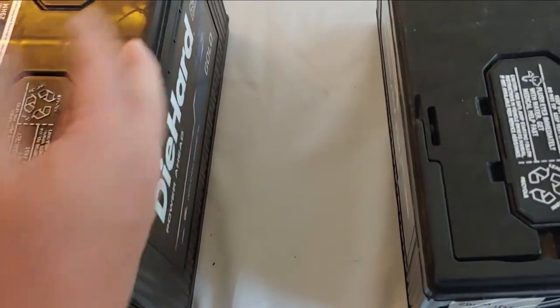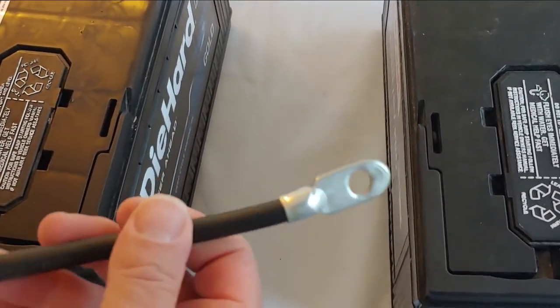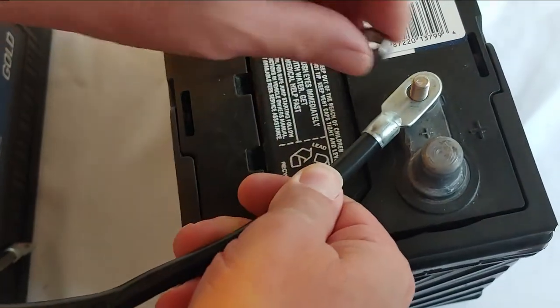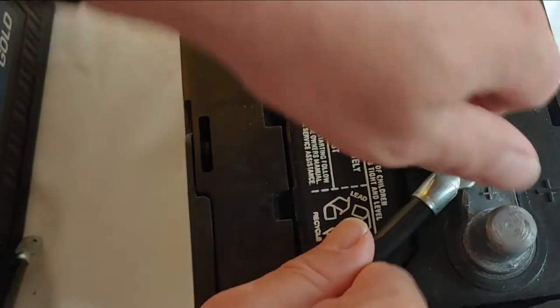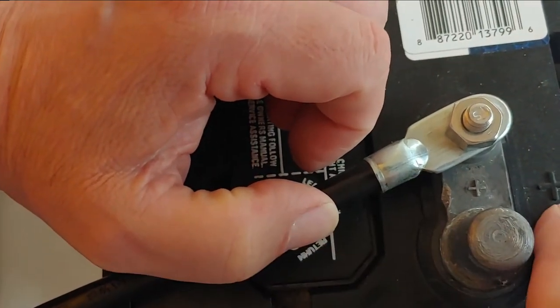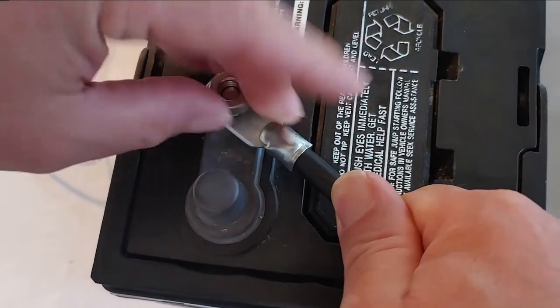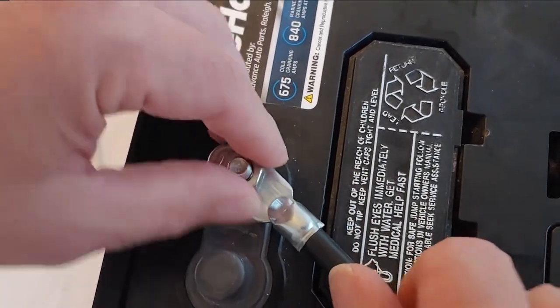First thing we're going to do is take a cable. Your cables should be as short as possible — get the batteries as close together as possible. To do series, you take the battery and connect it from the positive to the negative. You can see it says positive right there on the battery. Make sure you do these right or you'll mess it up. Next we'll put it on the negative — you see negative here and negative there. I would put these on with a wrench long term, but at the moment I'm just doing finger tight for demonstration. Positive to the negative.